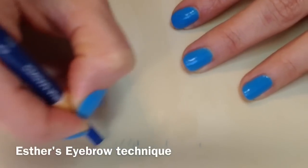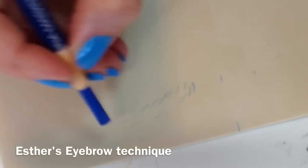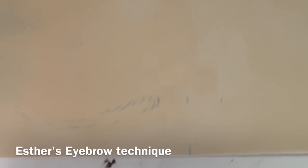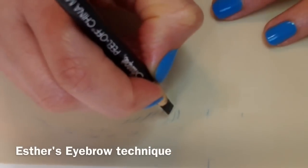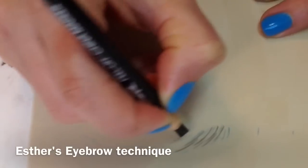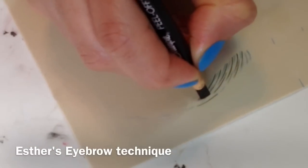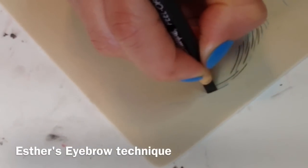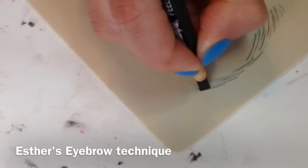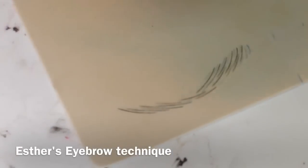Hello everybody, we're doing a little training, a mini demo on how we do the eyebrow hair strokes — eyebrow stimulation with the blade, or the embroider technique. You can see we do some little detail here and there, but everything is in the practice. You can see what we're doing now; it's just to draw, because after we're going to pass over with the blade.